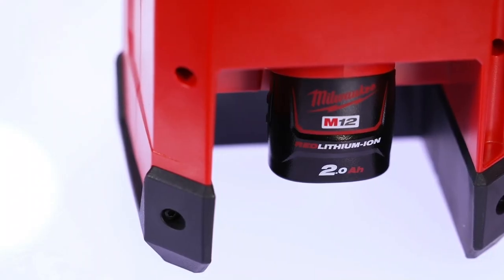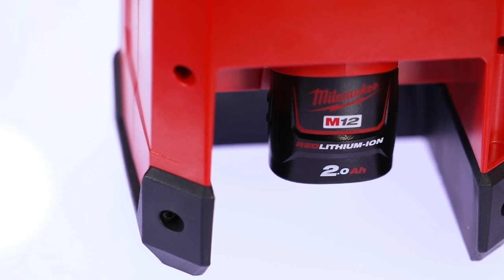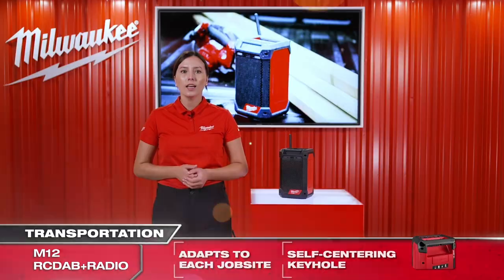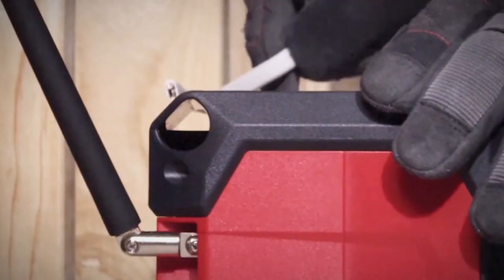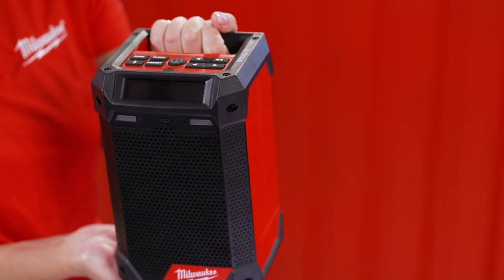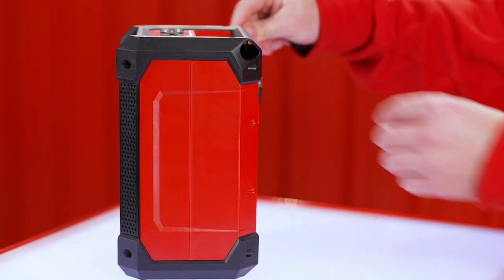Enjoy music for up to 10 hours with a 12-volt 2-amp battery. Its compact design allows multiple standing and hanging solutions. It fits on each window ledge and users can hang it wherever they need it. This radio includes a self-centering keyhole and a hollow handle for pass-through hanging.